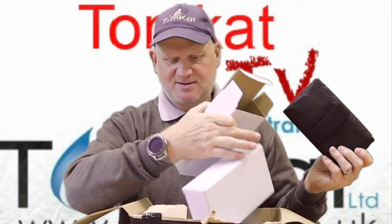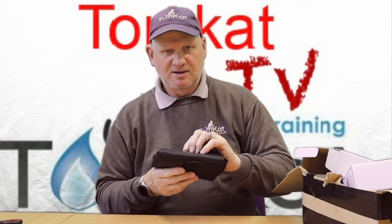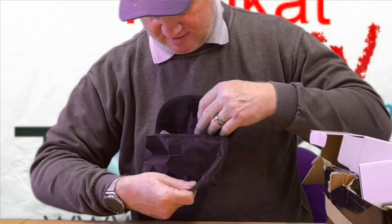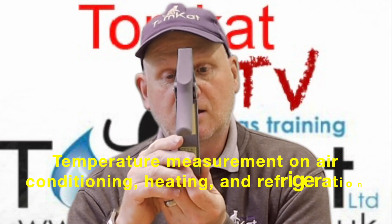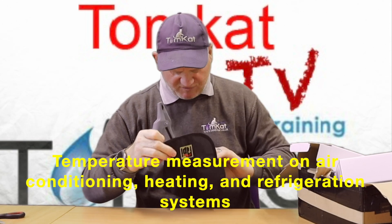They come in a little fancy case, so they're all the same. If you don't know what an SP323 is — are you ready? — they are clip-on temperature probes. That's what I've ordered.